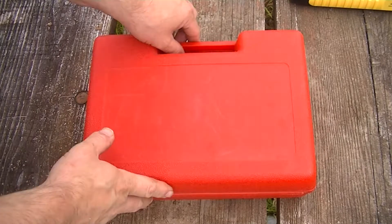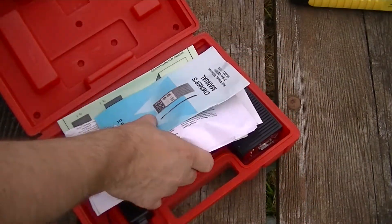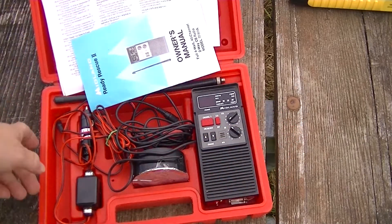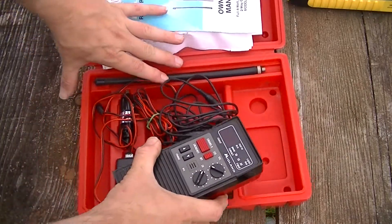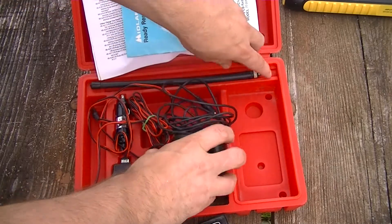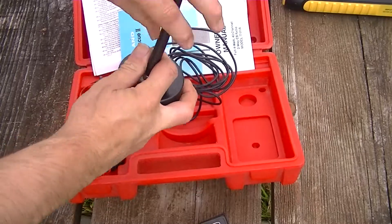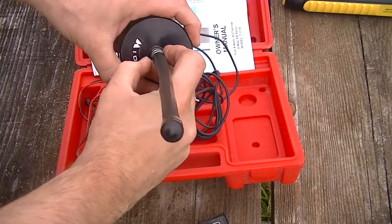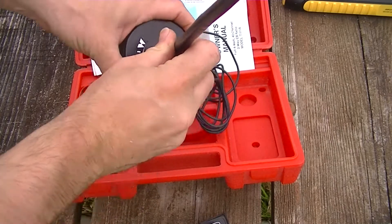I found this at a Goodwill in McMinnville, Oregon and it looks like it's in almost pristine shape. It's an old CB radio. You can see it had the original box, which looked like the whole thing was put into storage the minute they got it and it hasn't really been used. It was being marketed specifically on the box to women, in case their car broke down — you know, you're in the middle of nowhere.